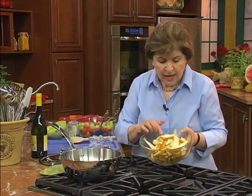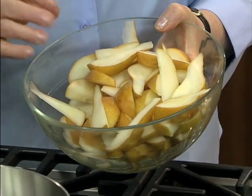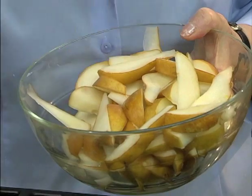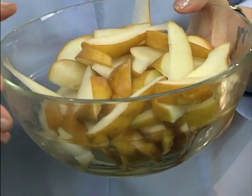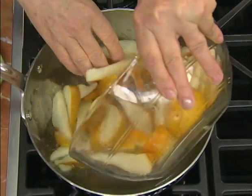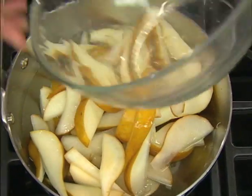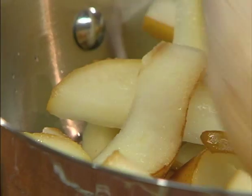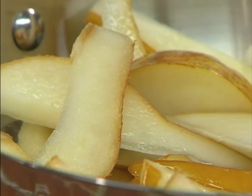For this recipe, I'm using Bosque pears. Bosque pears have a texture that's a little tighter, and they hold up well if you're poaching, boiling, or baking them — so they're a good all-around pear. They go in the sugar syrup just like that, and you let them cook in there for about five minutes.